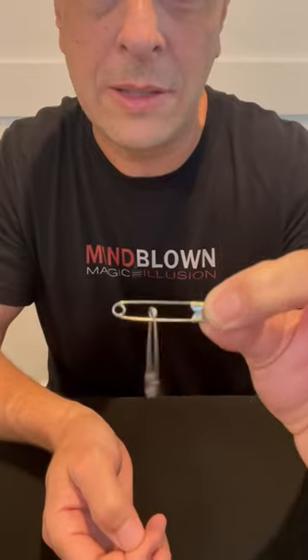I have two safety pins here, and in order to link them together, I would have to open one up and slide the other one on. There's actually an easier way to do this. If you just take one, put it behind the other, and you just kind of wiggle them around like this, it seems to link.